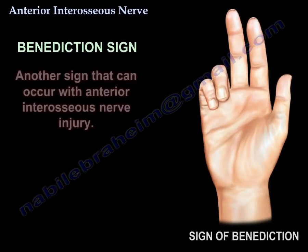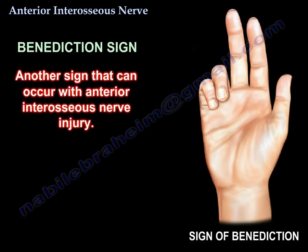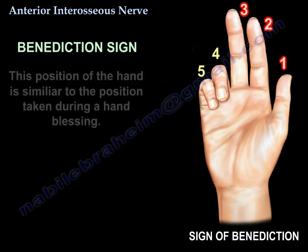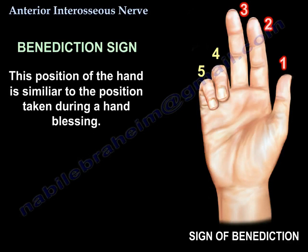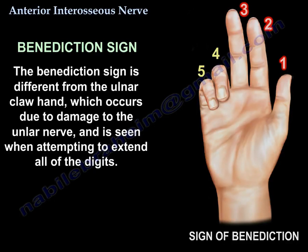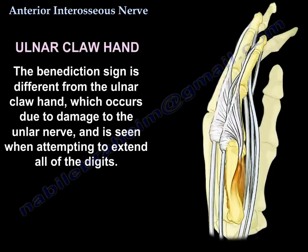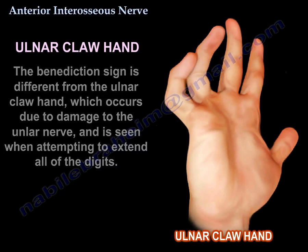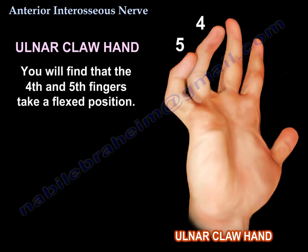Another sign associated with anterior interosseous nerve injury is the benediction sign. If the patient is asked to make a fist, the index and middle fingers will have difficulty flexing while the other digits flex — resembling the position of a hand blessing. This is different from the ulnar claw hand, which occurs due to damage to the ulnar nerve and is seen when attempting to extend all digits, causing the fourth and fifth fingers to take a flexed position.